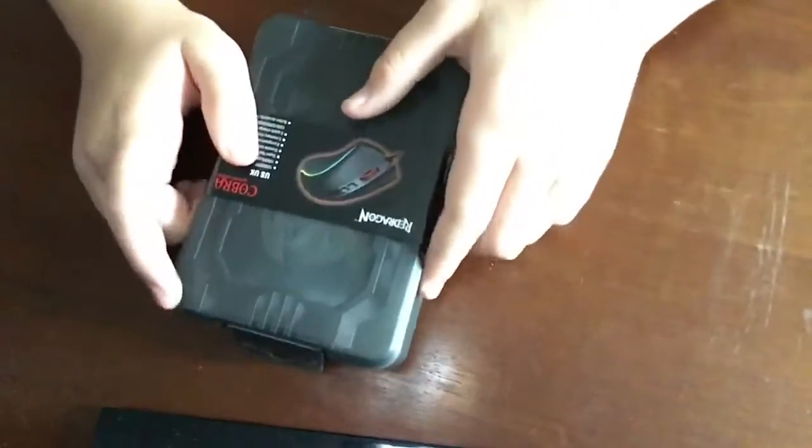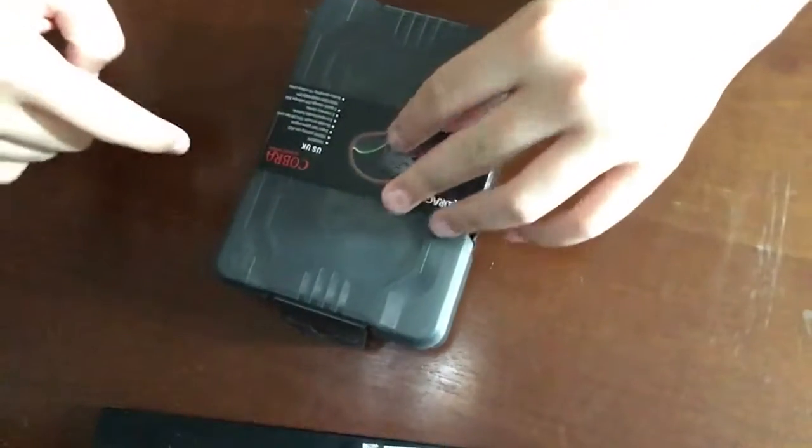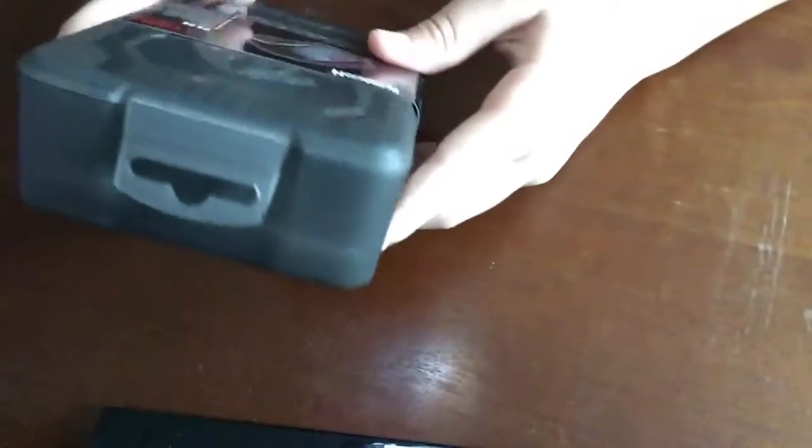Yo guys, what's up, Mining Films here. I'm still trying to think of a new YouTube name, so if you have any ideas, leave a comment. And today we're going to be unboxing the Red Dragon Cobra Gaming Mouse.